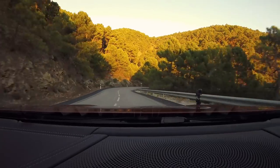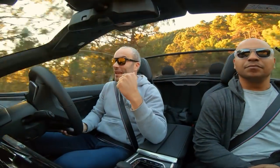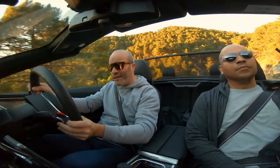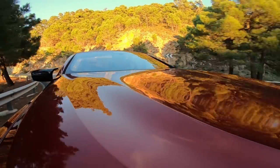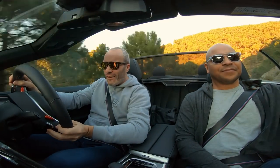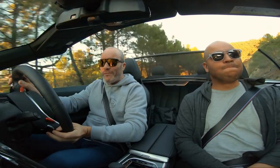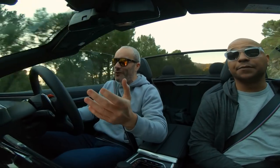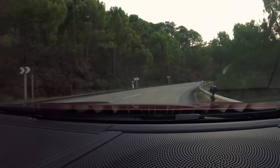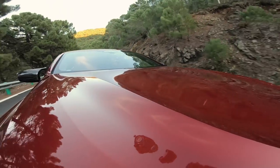Inside the M8 Competition convertible, the first thing you notice is the fact that you haven't got a roof, and therefore you hear more of the engine. What an engine note that is. Even as a passenger you can feel the weight and momentum. It really confuses you at first because it's so fast, and it brakes so well, and it handles so well. But if you try and do something too quickly — off the accelerator, onto the brakes, or through some really quick turns — you feel the overall momentum.